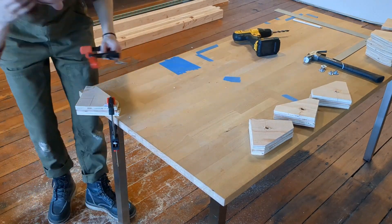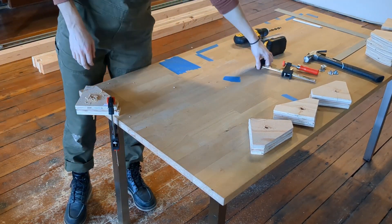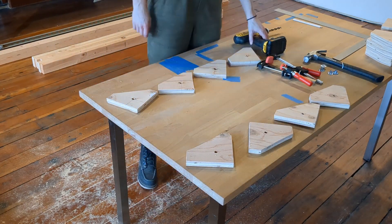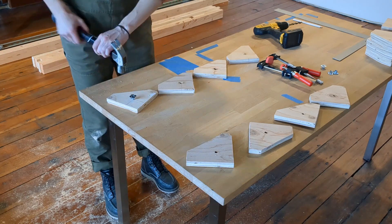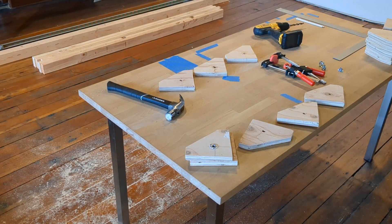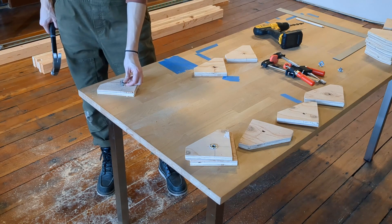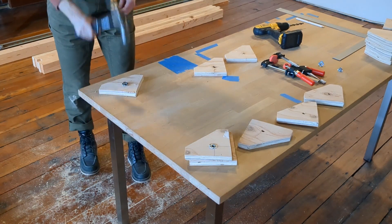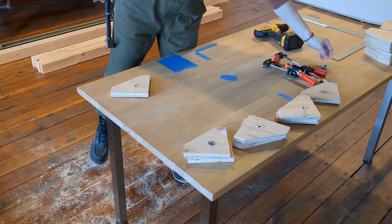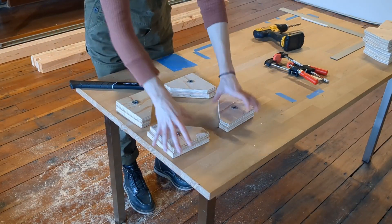All right, last set of plates. Now for this stage we're adding the anchor bolt threaded bit into the hole, so that our through bolts can thread nicely through these two plates. They just pound in like a nail. I should practice with the hammer a little more, I think. All righty, that's about it for corner plates.